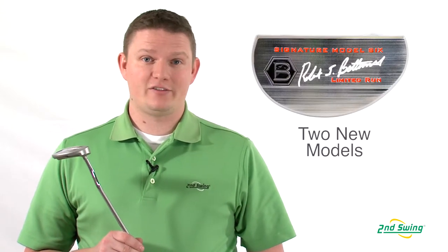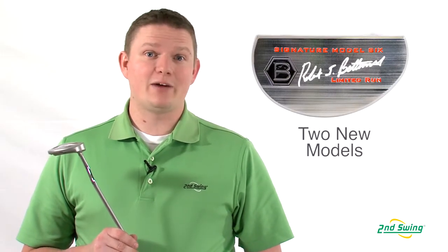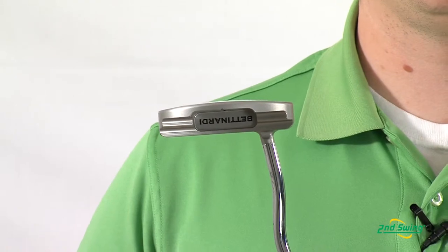Bettinardi added two new models to their Signature Series to coincide with their previous versions, the Signature 1 and Signature 2. This year they added the Signature 5 and the Signature 6, which you can see here.